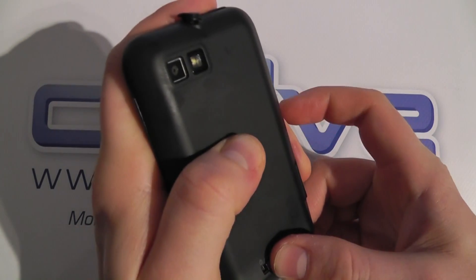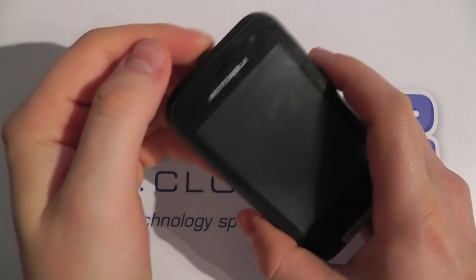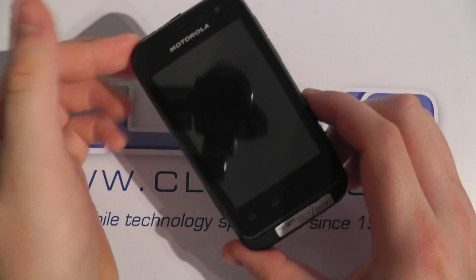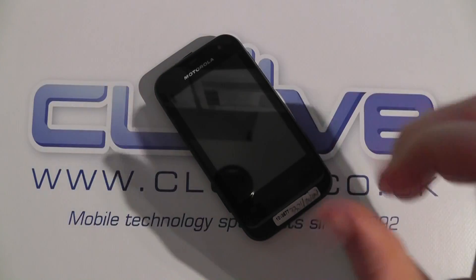It also has Bluetooth, Wi-Fi, and GPS. It weighs in at 107 grams, so it's fairly lightweight, and of course it does have the IP67 rated protection as well. So that's just a quick hardware tour of the Motorola Defy Mini.